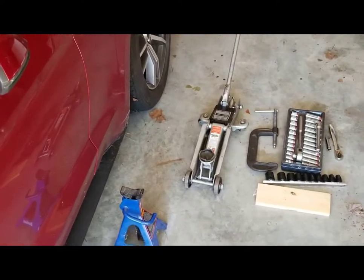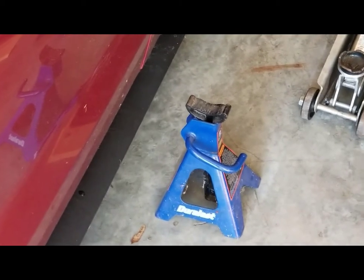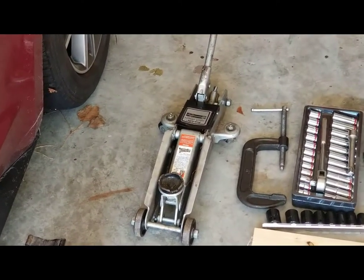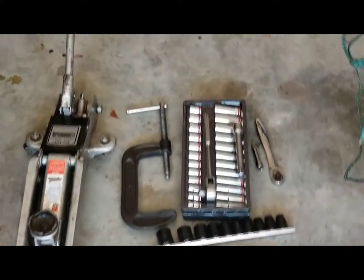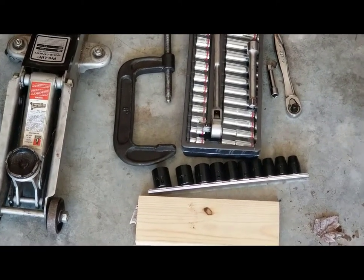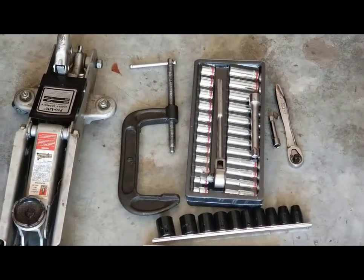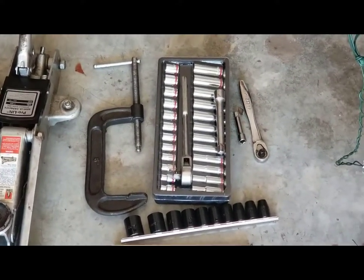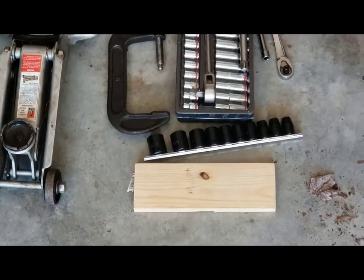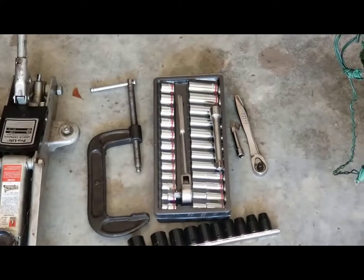Here you can see some of the tools. First, we've got a jack stand that goes under the car when we get it jacked up for safety. We have a hydraulic forged floor jack to lift the car. I do have an air compressor and impact wrench but I'm going to use manual tools today so y'all can see how it's done, since not everybody has air tools. You can also see the C-clamp there, which we use to compress the brake cylinder, as well as a piece of wood.